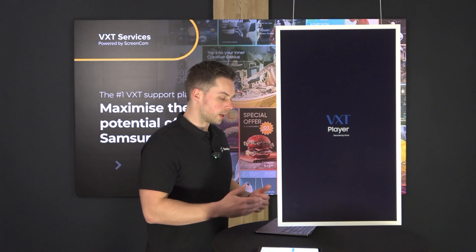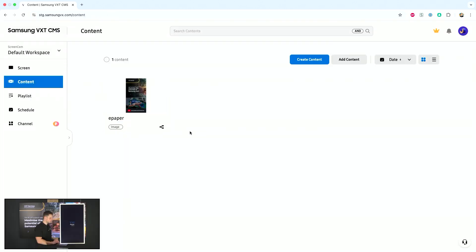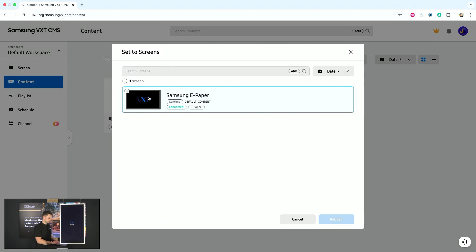Going back into the VXT software, in the content section on the left-hand side you can see that I already uploaded an image which I wanted to show and publish to my device. The quickest way is right here from content — I can set it to my screens, so I do not need to create a playlist or a schedule. I will click set to screen and select my ePaper.